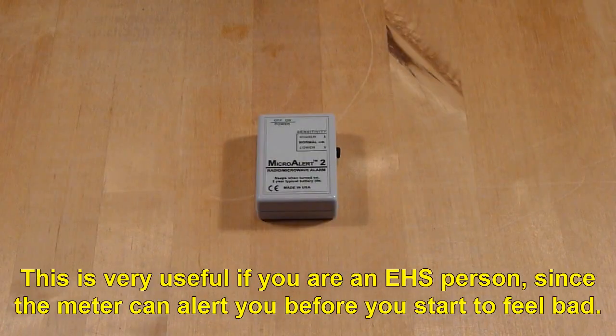This is very useful if you are an EHS person, since the meter can alert you before you start to feel bad.